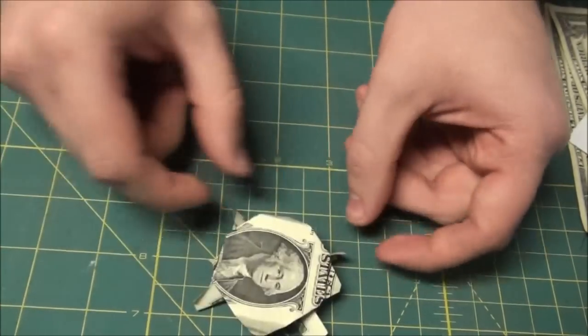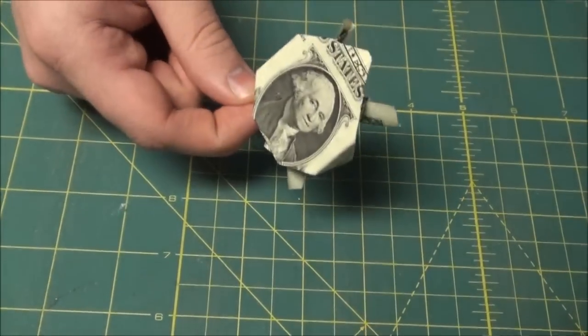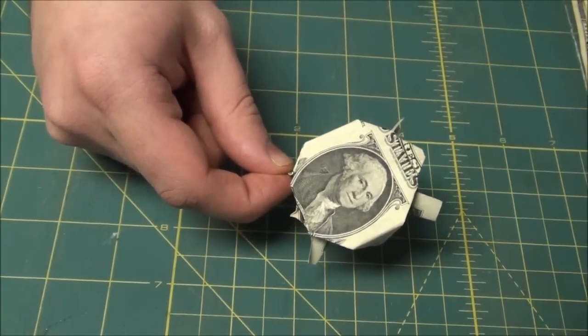The head on one side, four legs, and he stands up. You're done — one turtle from a dollar bill.